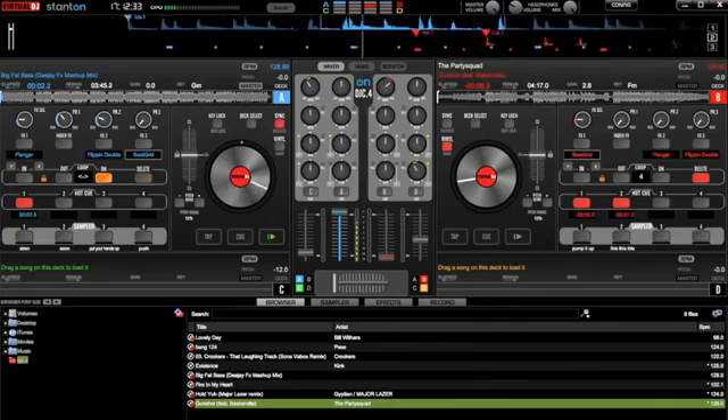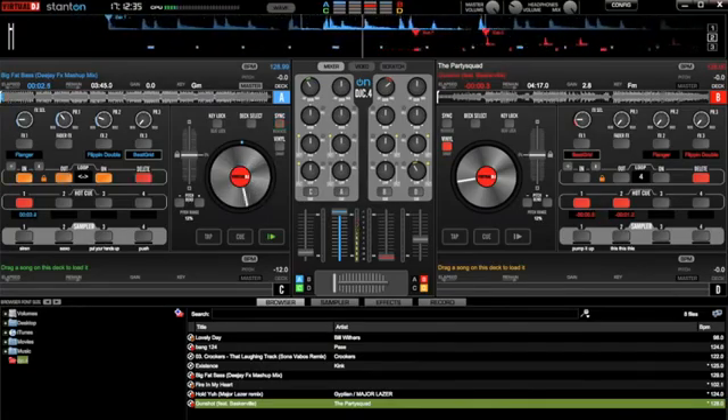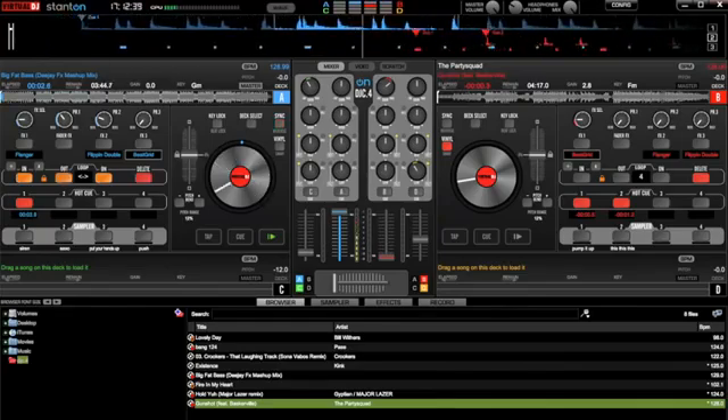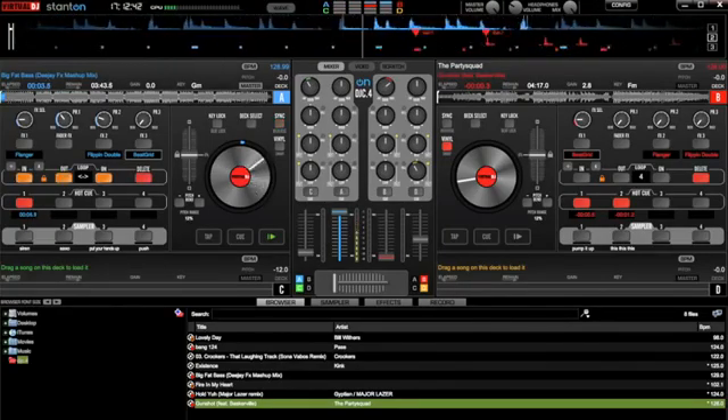It even comes with its own custom version of Virtual DJ 7LE that's custom mapped to every MIDI control, and even has its own custom skin, so you can see right on the screen all the controls you're grabbing a hold of. Let's take a look at the layout of the mixer.